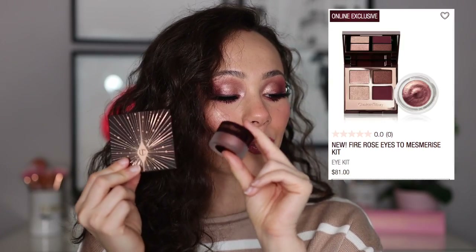She also came out with two new colors of her Eyes to Mesmerize formula, which is her cream eyeshadow formula. The quad is $53 and these Eyes to Mesmerize are $32. You can get them in a bundle — the quad and the eyeshadow for $81 — which saves you like two or three bucks. I purchased one of these sets and then got the other cream by itself.